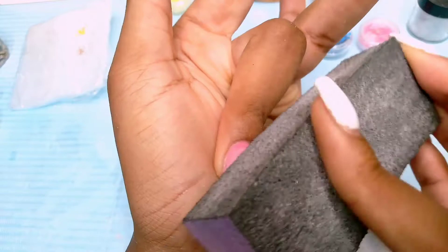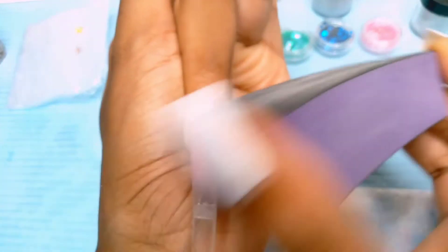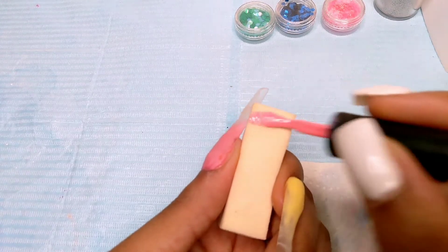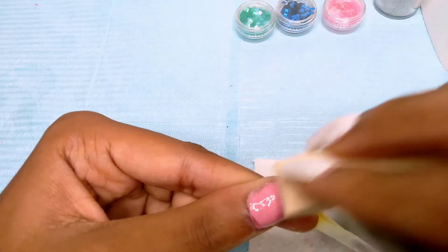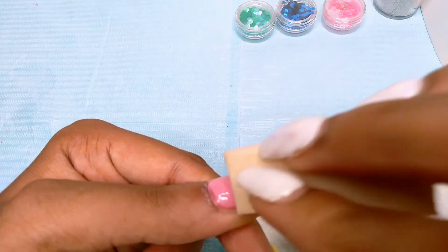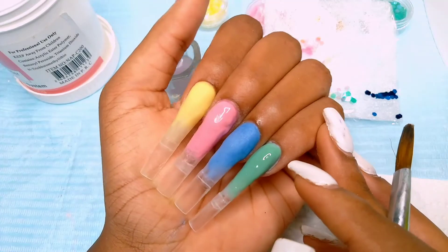Buffing the acrylic had two benefits here: I was going in with gel polish after this, so it creates some texture for it, and it also helps smooth out the bumps, because if you encapsulate with bumps in it they will show. For the nails that I put gel polish over, I used the applicator from the polish bottle for the top half of the nail, but for the ombre part I used a sponge to blend it out.